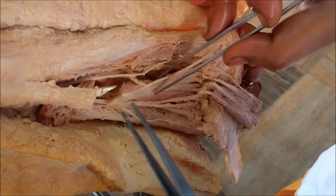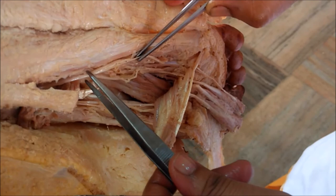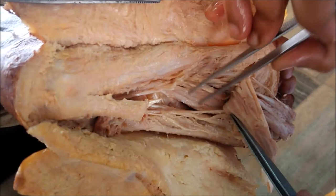After reflecting the tendon of flexor digitorum, here we can see the medial plantar nerve. And after reflecting the tendon of flexor digitorum longus, here we can see the lateral plantar nerve, along with the lateral plantar artery.